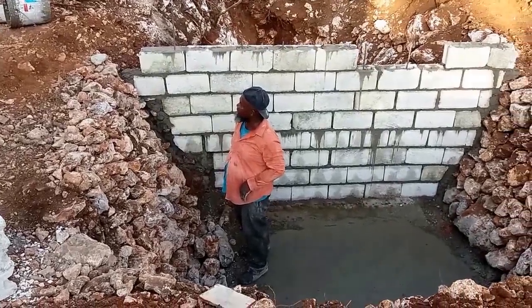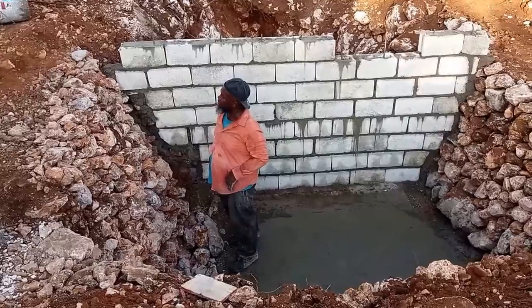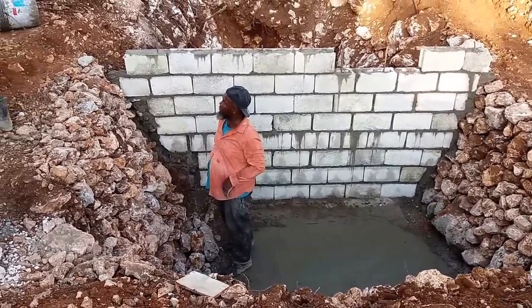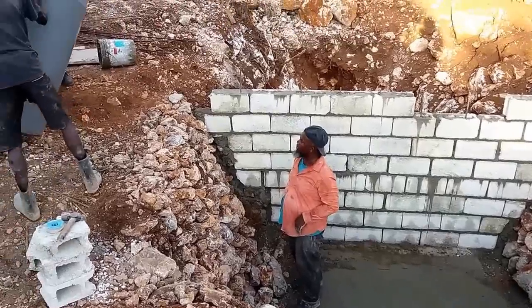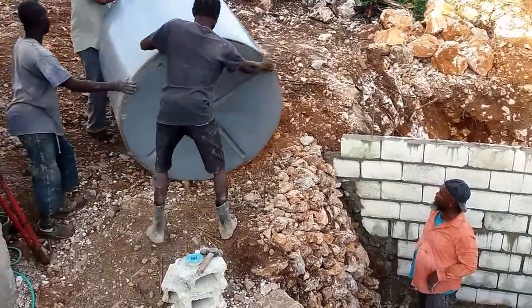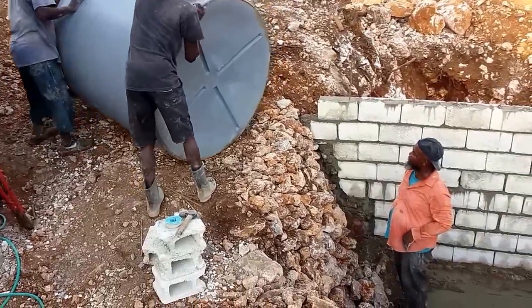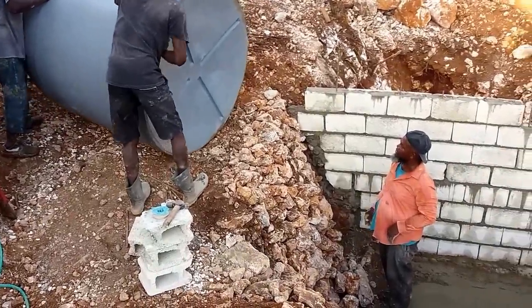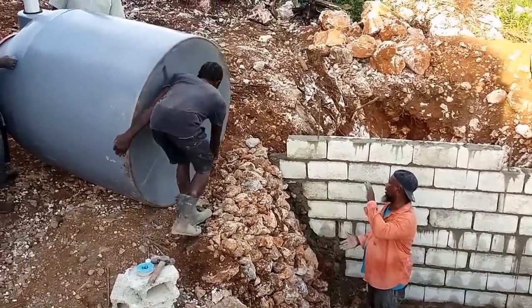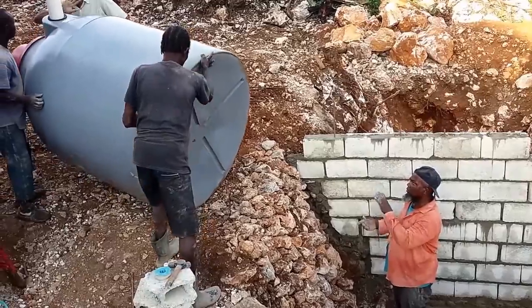We have now partially completed the wall. The space that's left is for the outlet pipe. We are now going to be putting the tank down into the hole. Watch those stones — mind the tumble. You have to ease the tank over. I'm giving instructions from up here, but you know what men are like — they're not going to listen to me at all.